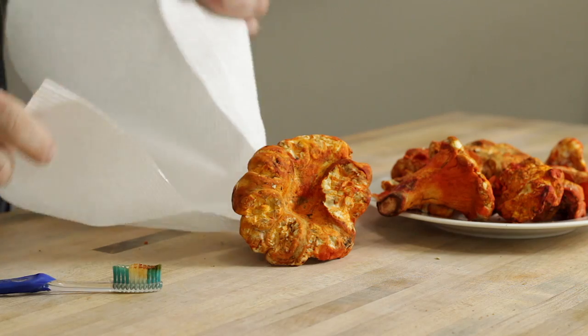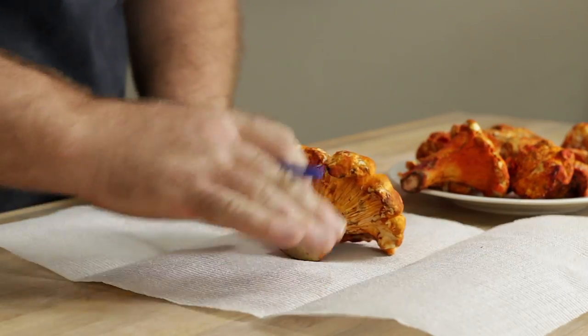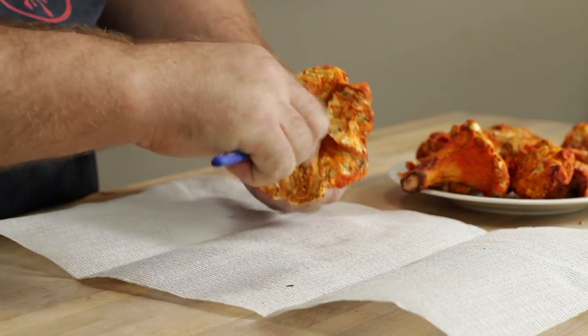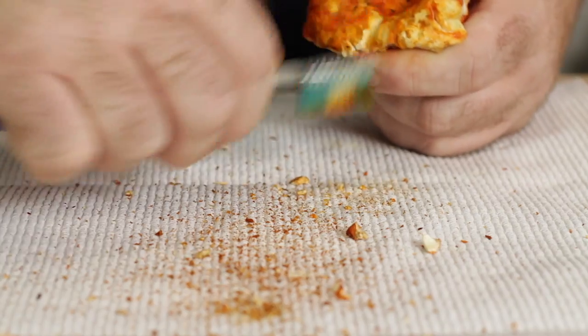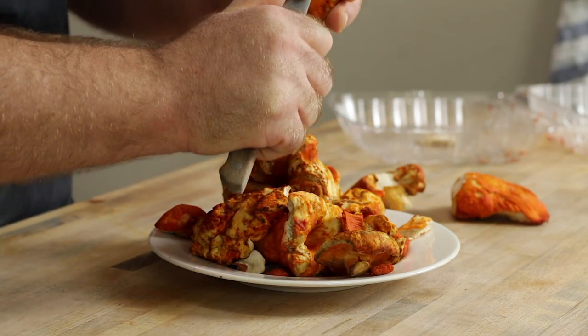This is just a clean toothbrush I bought at the grocery store just for this job. All we're going to do is brush out as much of this dirt as possible across all of the mushrooms. It can take some pretty serious brushing compared to other mushrooms, but you'll see fairly quickly how they clean up.